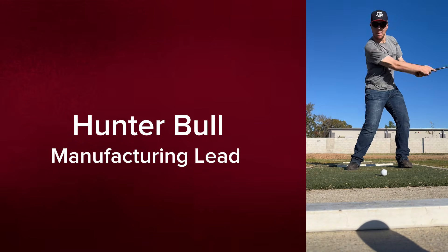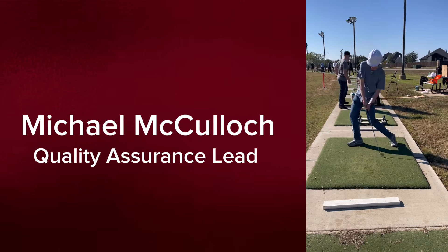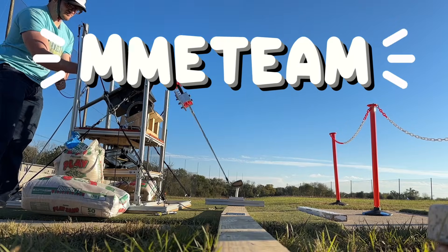Howdy, I'm Katie Calderon. Howdy, I'm Hunter Bull. Howdy, I'm Gabe Kant. Howdy, I'm Gabriel Deutsch. Howdy, I'm Michael McCulloch. Howdy, I'm Nii Tran. And we're MME Team!